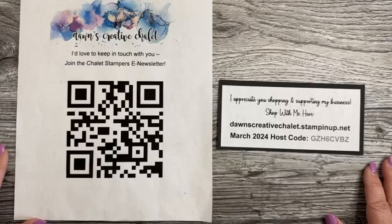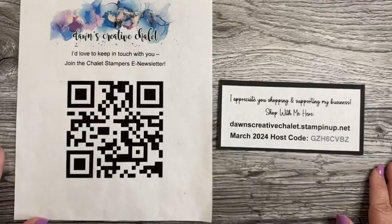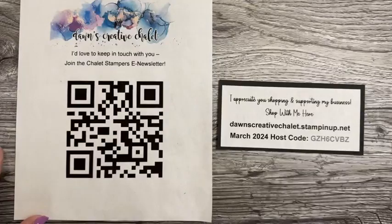You see the silly QR code here — if you'd like to be part of my email newsletter, it's really simple. Open up the camera on your smartphone, act as though you're going to take a picture, and it reads that little code. Tap on that yellow link and it will take you right to where you need to fill in the form.